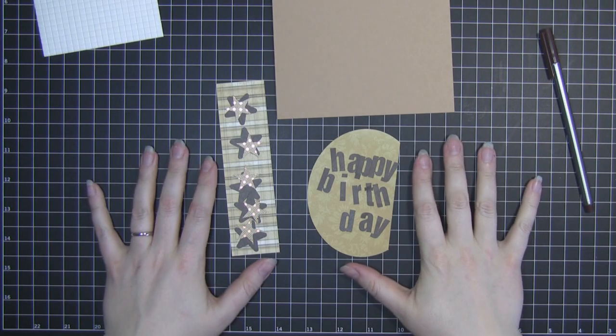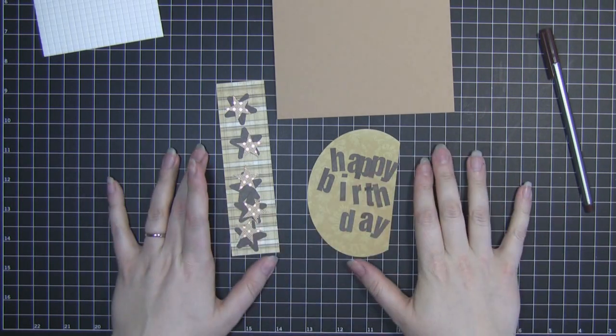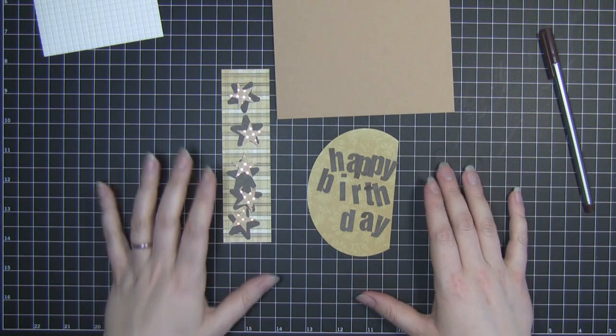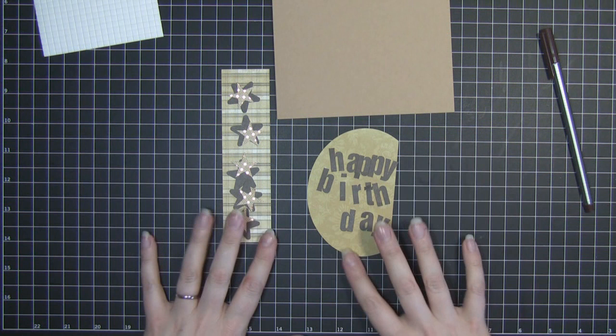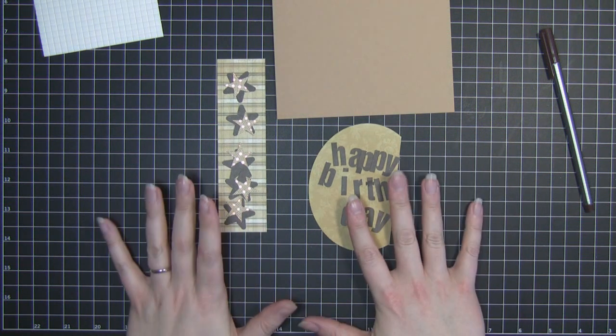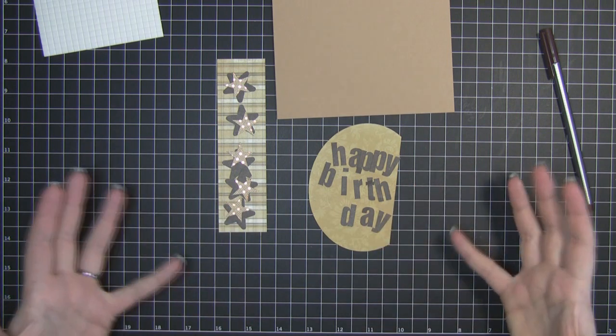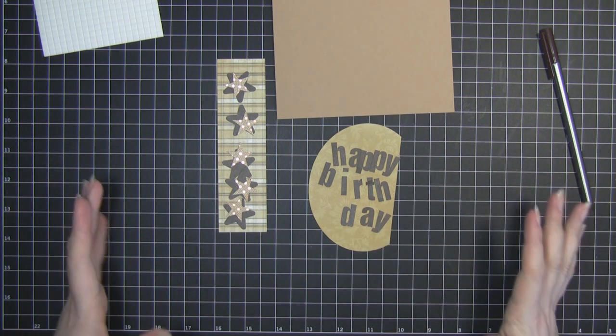Hi everyone. So I've just done the video on showing you how to design these cutouts using the Cricut or the Silhouette Studio software, and I've got all these cutouts now. I'm ready to assemble the card, and from here on in it should be really quick because everything's here and ready to go, so let's get started.